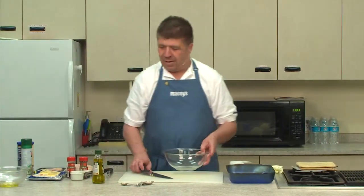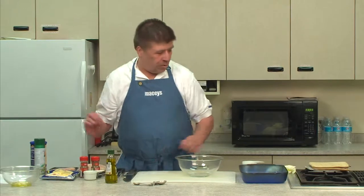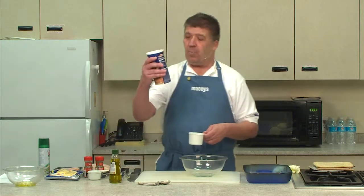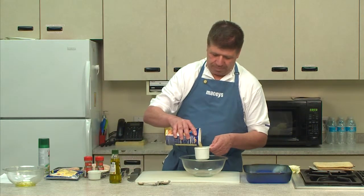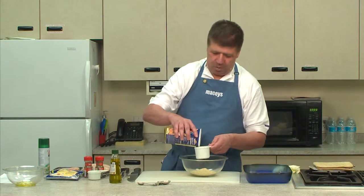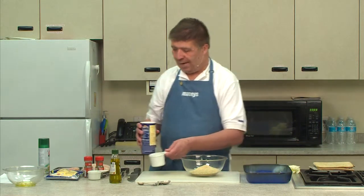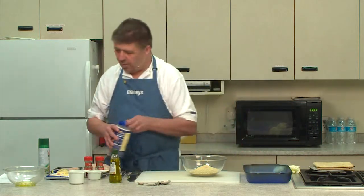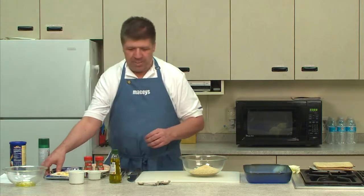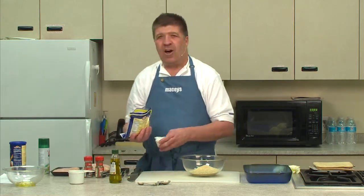Now we have the dry ingredients. The dry ingredients include several more things. It includes about two cups of Parmesan bread crumbs. You put that in a large bowl so you're able to coat the chicken. The olive oil makes it so it'll stick. We have bread crumbs, about one to two cups, and then we have Parmesan cheese — it calls for two-thirds cup.